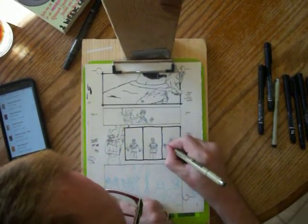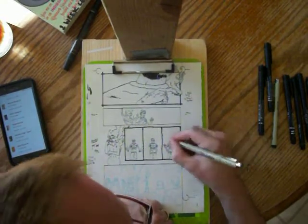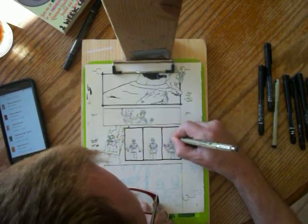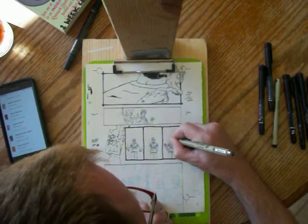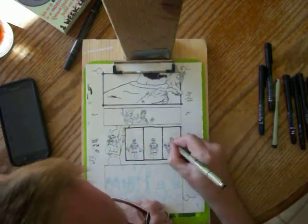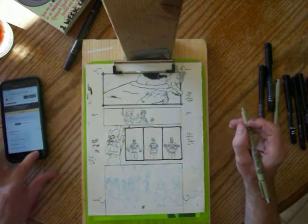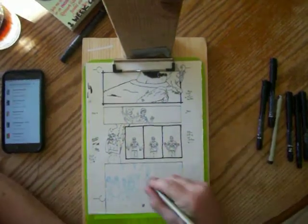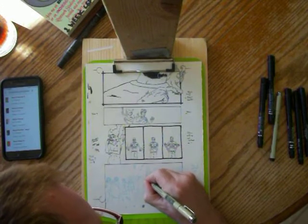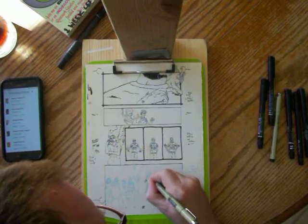Next up in the Kickstarters is Miskatonic High issue 7 by Mike Shea and Ryan Mendoza. I am a big fan of the Miskatonics. Miskatonic High is about a bunch of teenagers in detention who end up in an alternate dimension for a little while, witnessed a ritual going on, and stopped it.